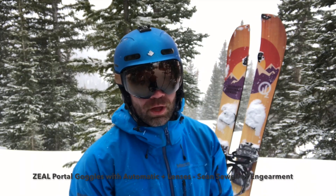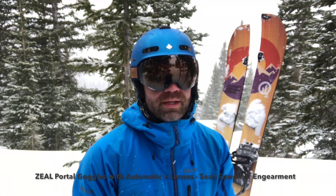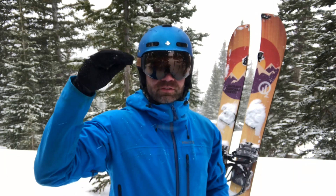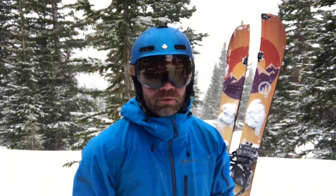We're in the beautiful mountains of Colorado, testing out Colorado's very own Zeal Optics Portal RLS goggle. This is a top dog goggle. There are three tiers in the Zeal line, and this is the very top of the line goggle.